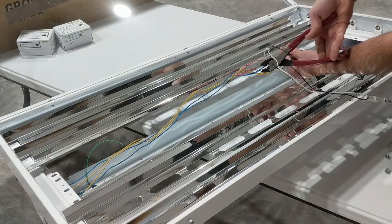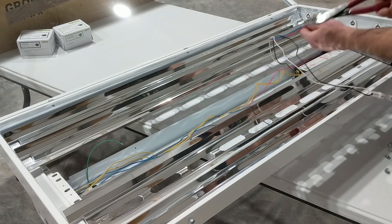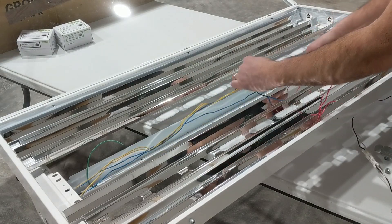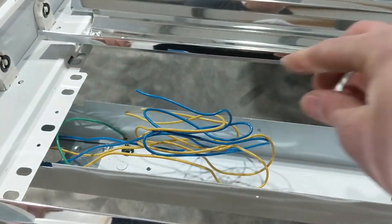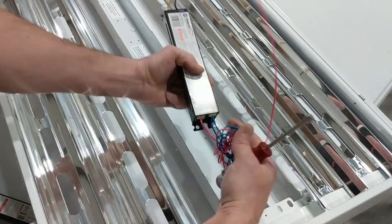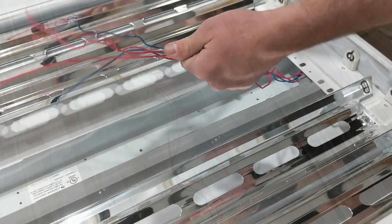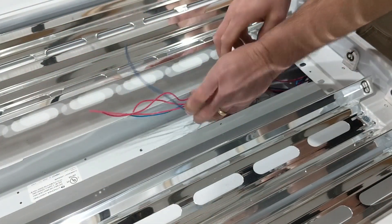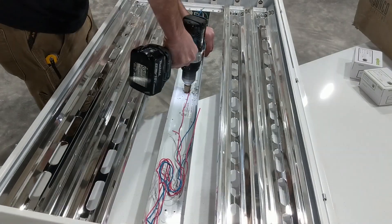All the wires from one end are going to the ballast. I'm going to cut those in the center so I have plenty of length and they'll reach the center of the fixture where my source power will come in, then tuck those out of the way to clean things up. I'll do the same thing on the other side — stretch out that ballast and cut the wires off to the ballast on that end, and then I'm drilling a hole for where my source power will come through.